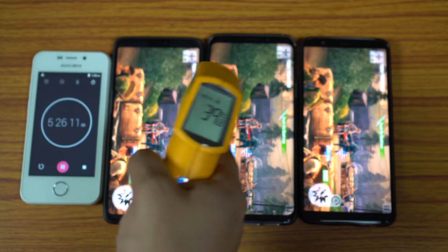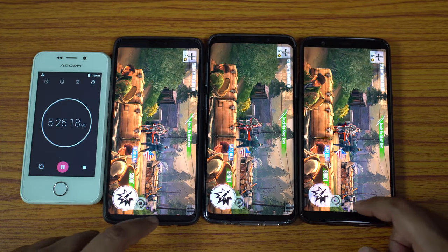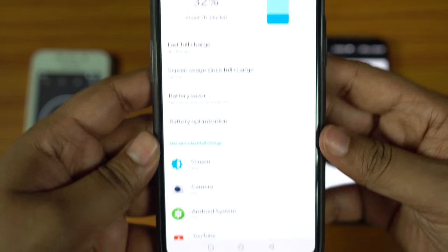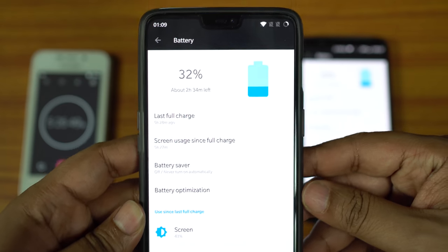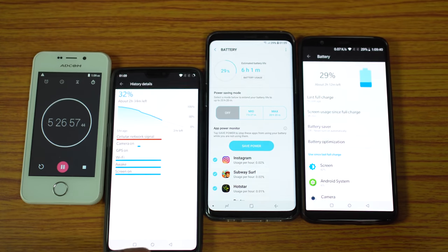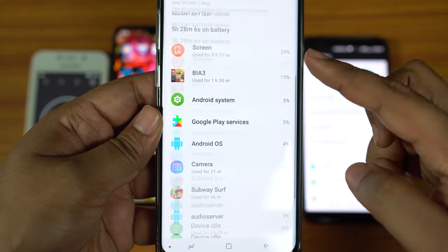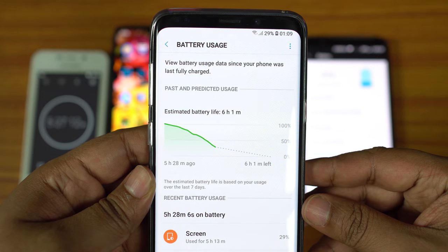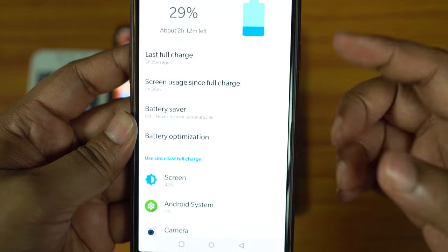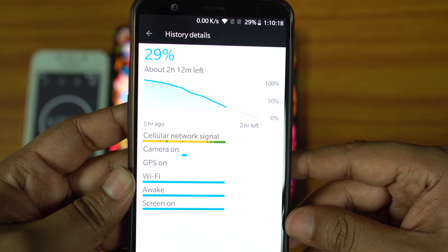The next game is Brothers in Arms 3. After 1.5 hours, temperatures are about 40°C on all devices — no abnormal overheating. OnePlus 6 had a 26% battery drain, giving about 5 hours 46 minutes of gameplay. S9 Plus lost a whopping 31%, dropping to 29% — a maximum of 4 hours 50 minutes of gameplay. OnePlus 5T dropped from 57% to 29%, a 28% battery loss, giving 5 hours 21 minutes total. This is a very graphics-intensive game.